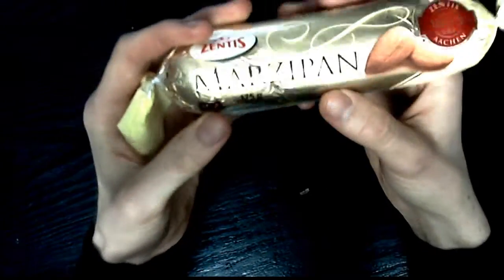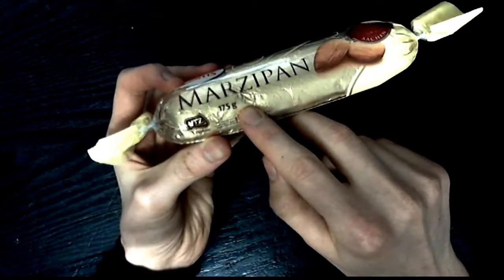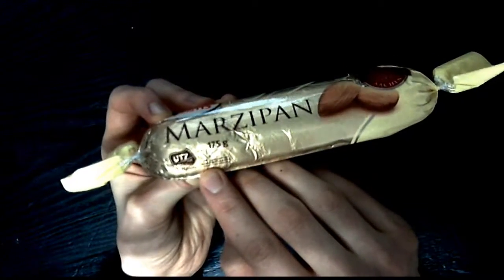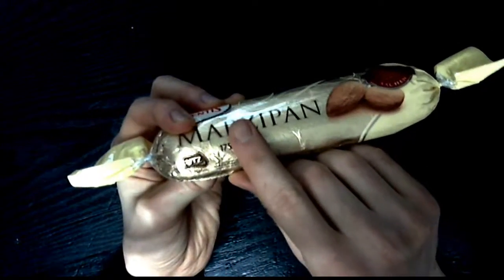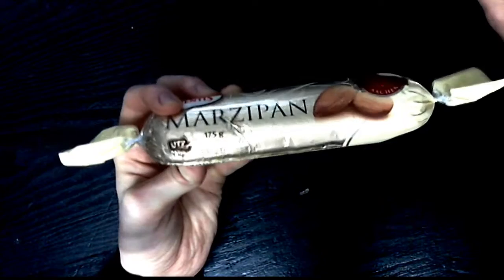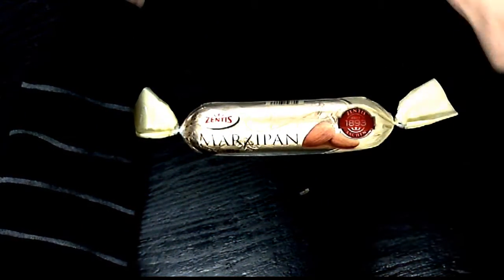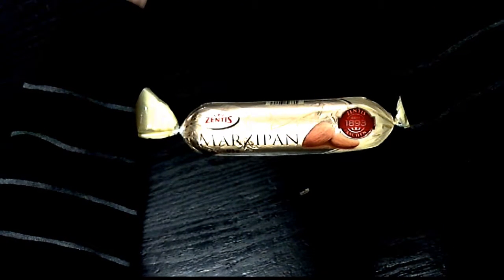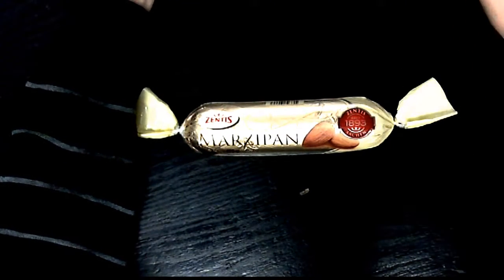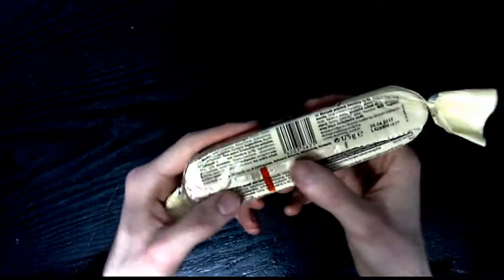This is 175 grams, which is important because that's the European product — metric system. There's cocoa right here. It means they support sustainable cocoa agriculture — that's the word I was looking for.